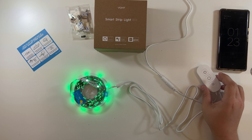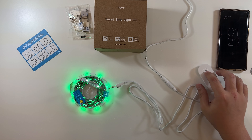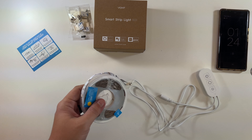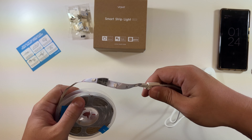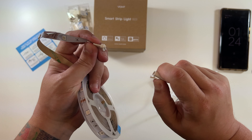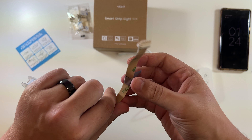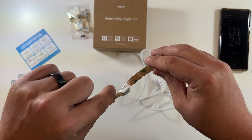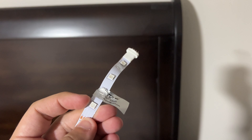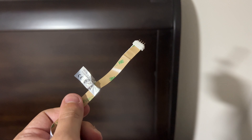Now we're going to turn this off, move this into the bedroom, run it around the bed, and try it out. When you unclip these, you actually press this to pull it out, which is nice. On the back is 3M tape — you just peel it off and stick it wherever you want. There's plenty of daylight coming through that window even though those are supposed to be blackout curtains.